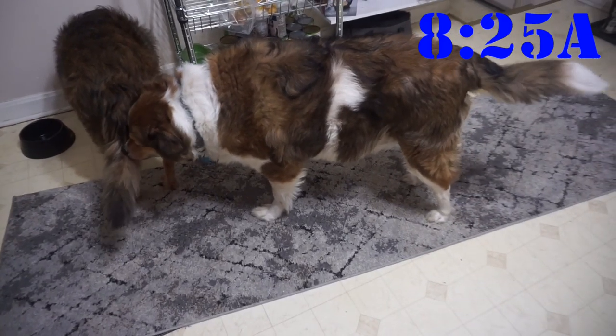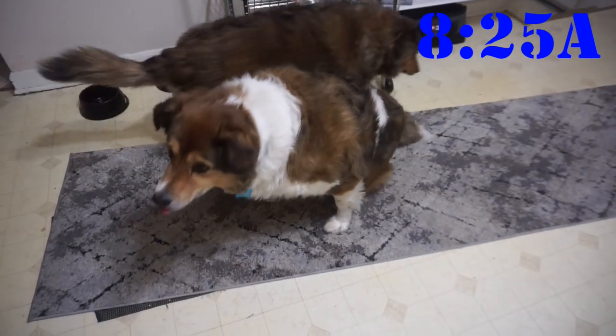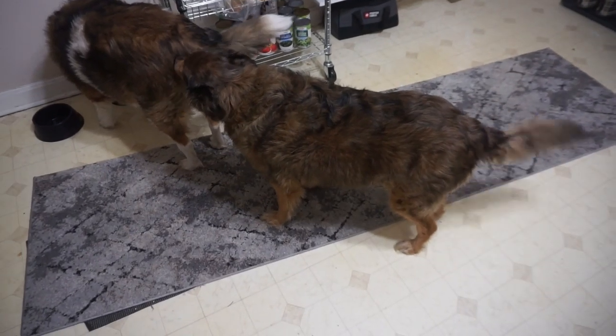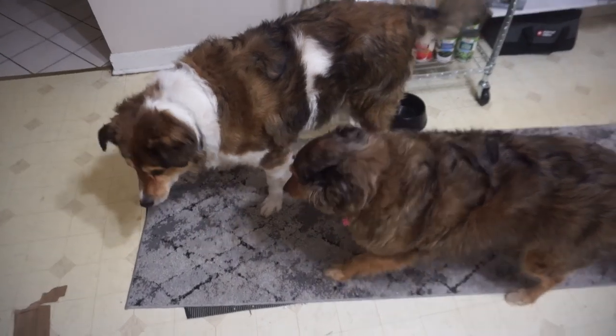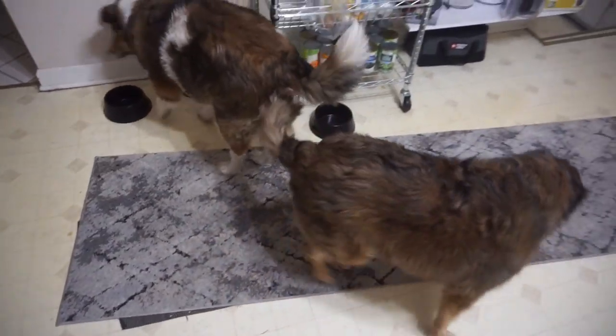Milton, sit! Don't sniff Maddie's backside — sit, good boy. What is with you backside-sniffing fools? Sit, Milton, sit. Okay, go your separate ways.